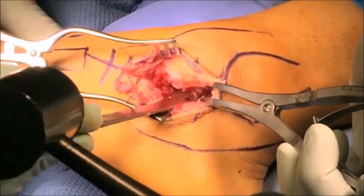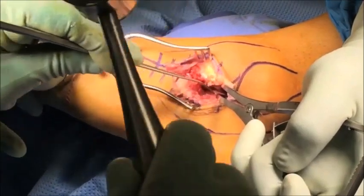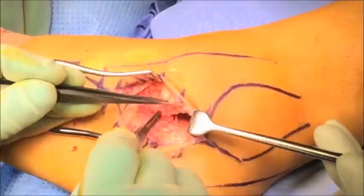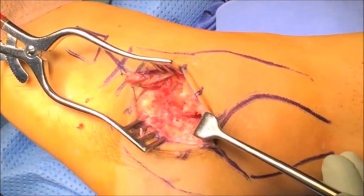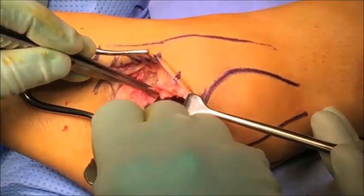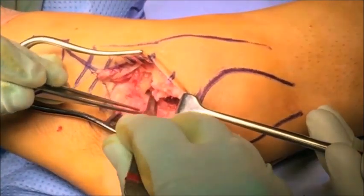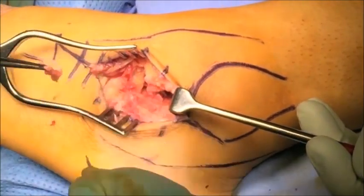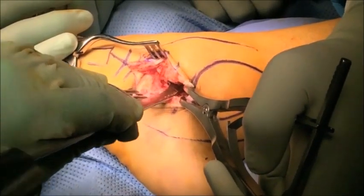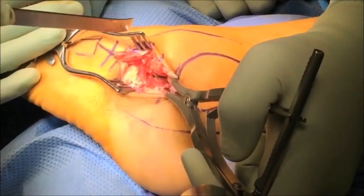The anterior half of the joint is now prepared in the same manner with osteotomes and curettes. At this stage we've only really addressed the posterior facet. To visualize the middle and anterior facets, the sinus tarsi area has to be debrided — the soft tissue is carefully removed using sharp dissection. Once the middle and anterior facets become visible, they can be prepared in a similar fashion using sharp osteotomes and curettes.